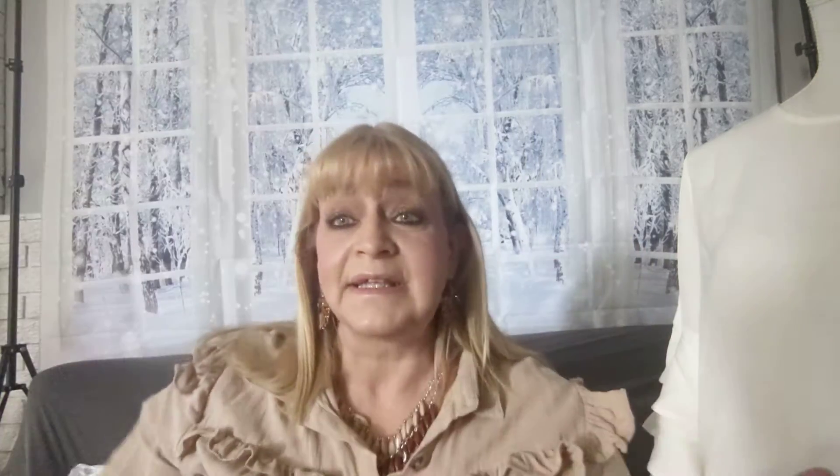If you want a pair like mine, all you do to claim anything is go to my website, blingmebarb.square.site, scroll all the way down to the video. You'll see everything underneath — all the pieces listed below my video if they're still available. Just add it to the cart. If you don't see it, it means it's sold out. Super easy.